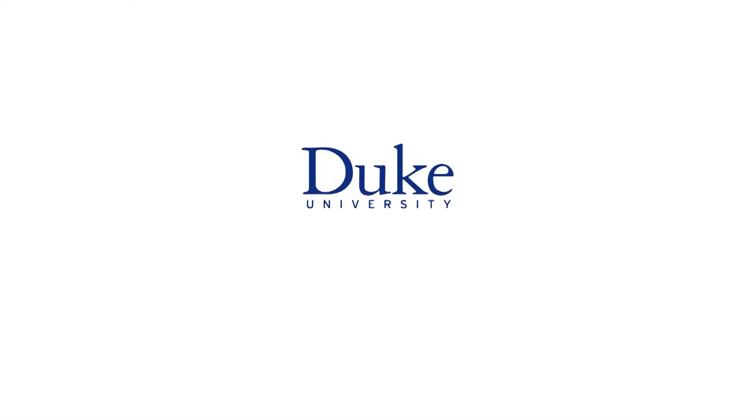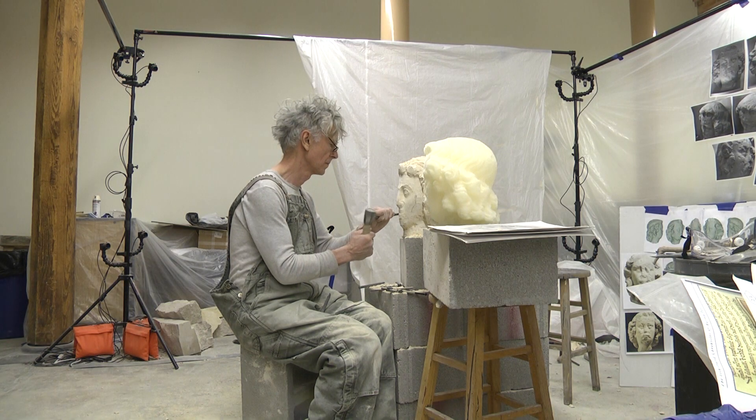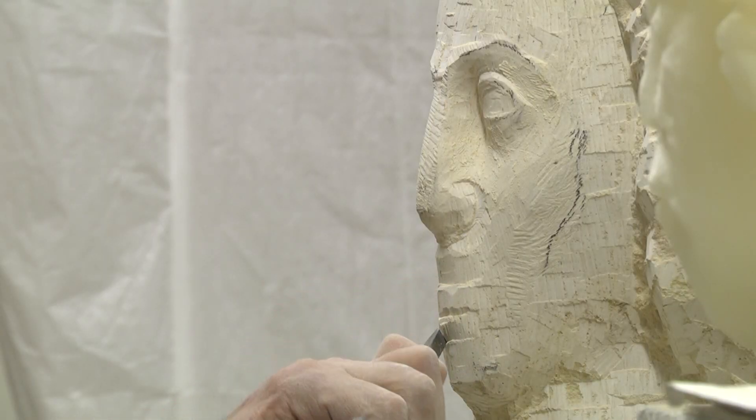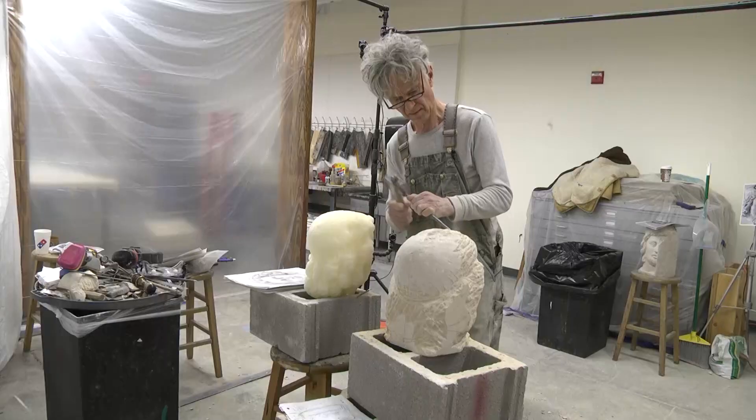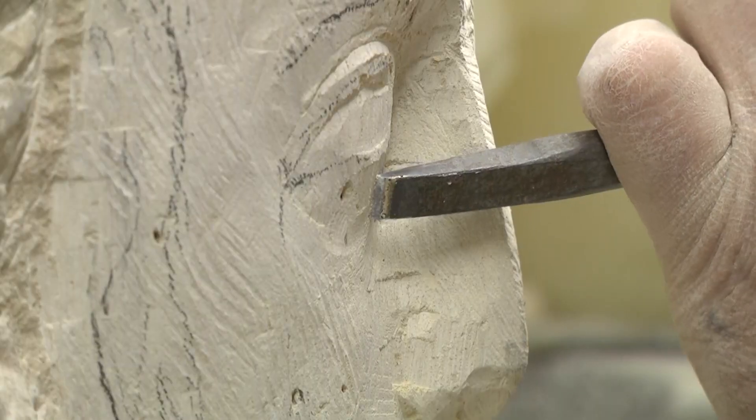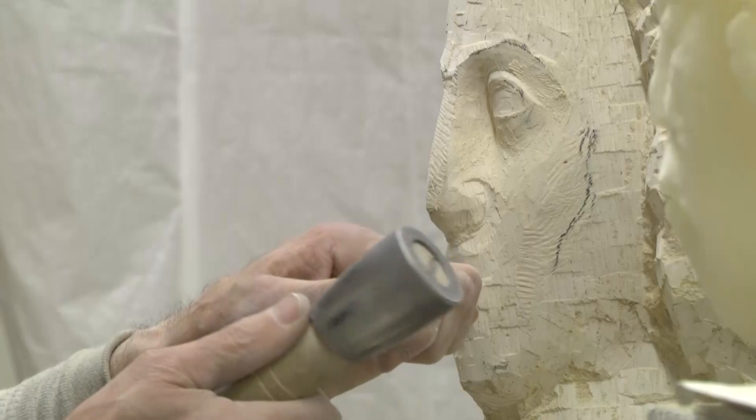This is Duke University. With a hammer and chisel, Simon Verity works the way sculptors did centuries ago, meticulously carving out each facial feature on the statue from the eyes to the lips.